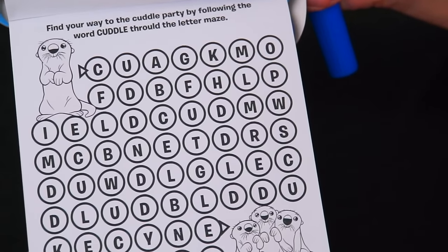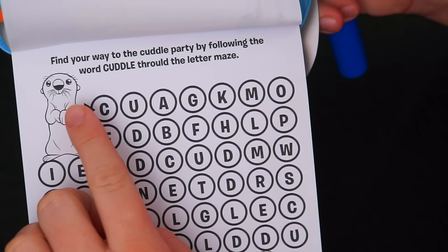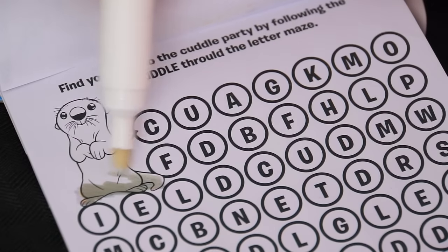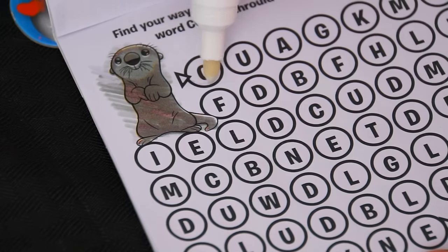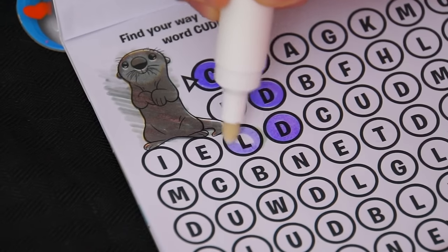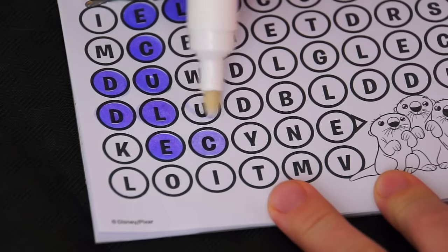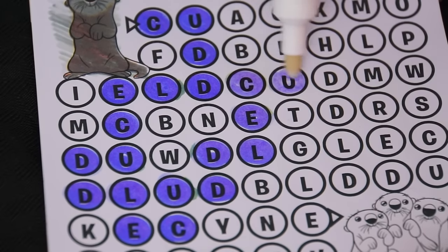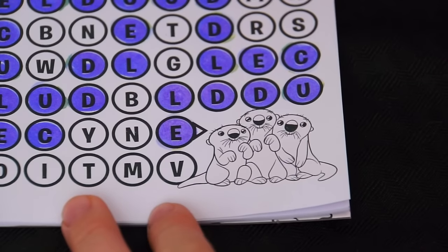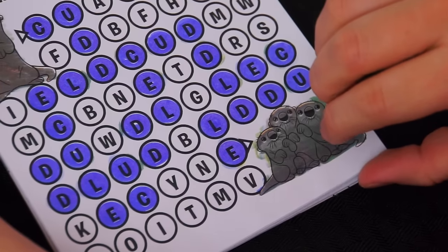This one's a word maze. It says, find your way to the cuddle party by following the word cuddle through the letter maze. So we start right here and we just have to fill in the bubbles that spell the word cuddle, then keep going until we reach the cuddle party. Alright, let's try it — C, U, D, D, L, E. There's our first cuddle, and now we start again. Yay, it looks like we made it to the cuddle party! They look so cute and cuddly down there.